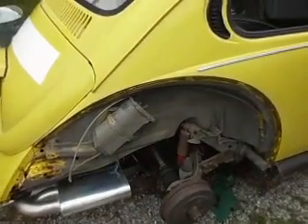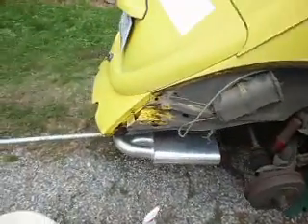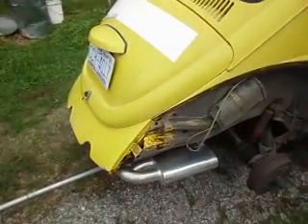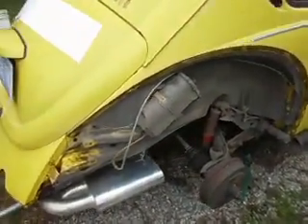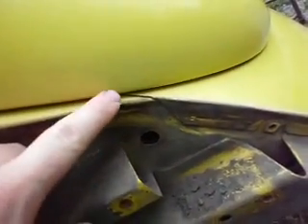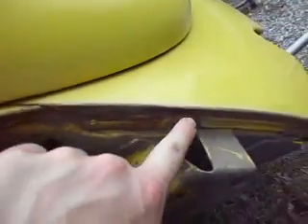Hey everybody, this is Marble Knight showing you guys how to make a removable rear apron. This is my '74 Bug standard — just got the fenders off of it, and that's pretty straightforward. What you want to do is go ahead and get the fenders off, and your apron is pretty clear to see. You can see the separation right here, and everything on that side is the apron.